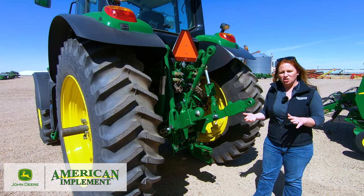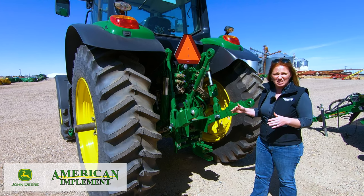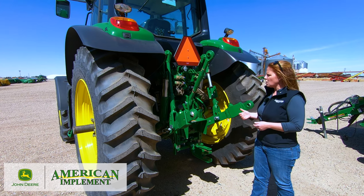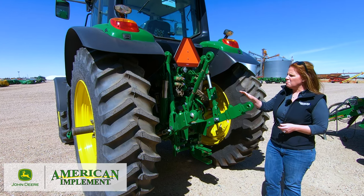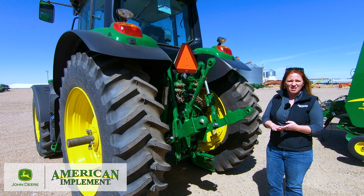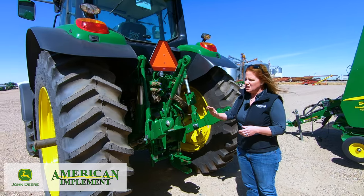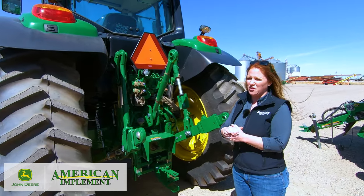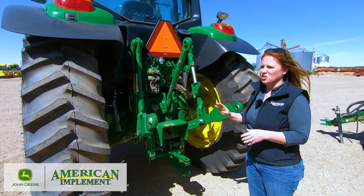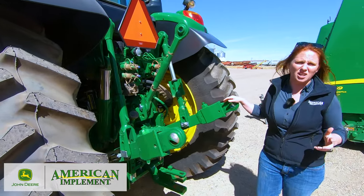If you are doing multiple hydraulic functions at the same time, the closed system would probably be a better option. For SCV ports, three come standard mechanical, or you can get up to four, with a power beyond option as well. The inputs can be configured with various return ports as needed — low flow return, case drains, and so on — so these tractors are really stepping up to where you can utilize lots of different implements with varying hydraulic needs.